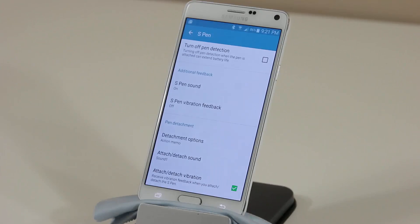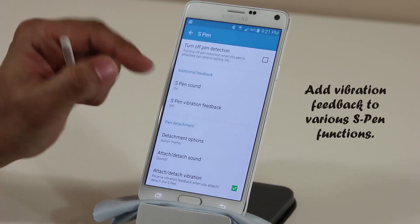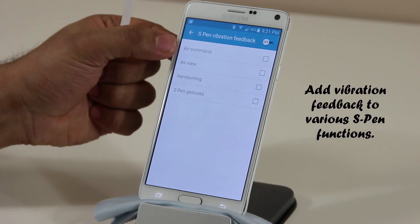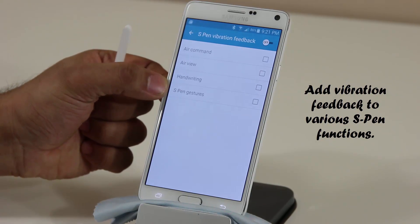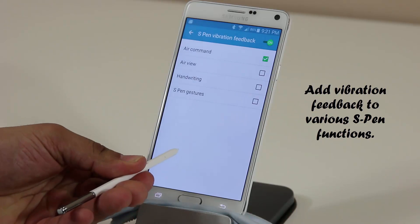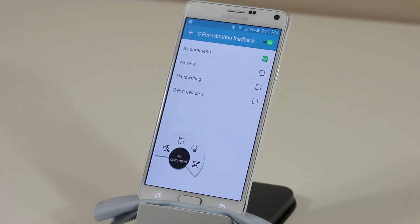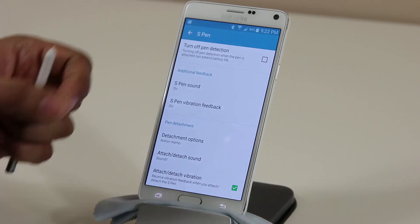To customize further, if sound isn't enough, you can add vibration feedback. Tap that option and you get vibration feedback for Air Command, Air View, handwriting, and other S Pen gestures. If you enable it and launch Air Command, not only do you get a sound, you get a slight vibration on the phone itself — not the pen, but the actual phone.